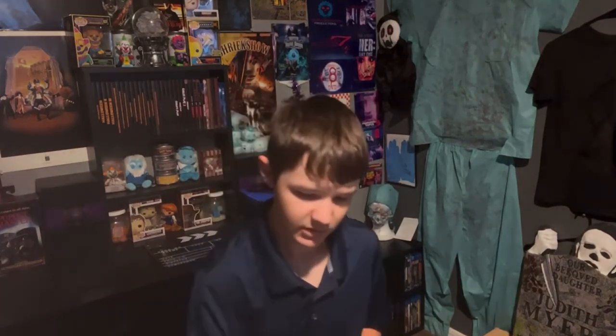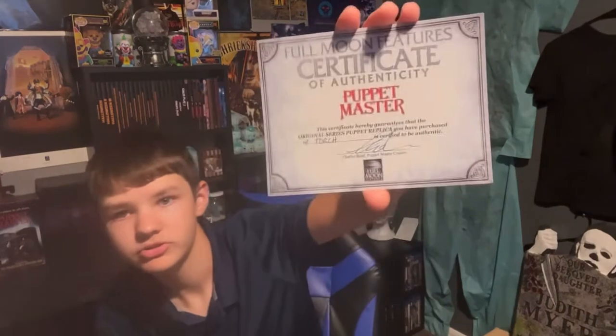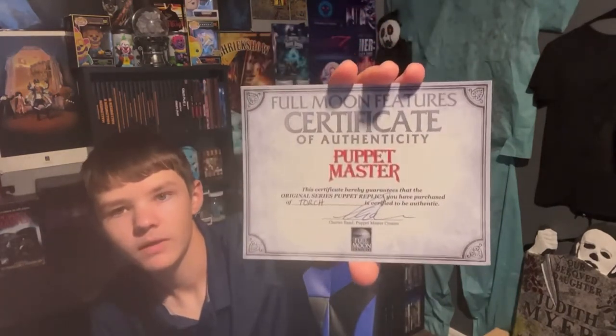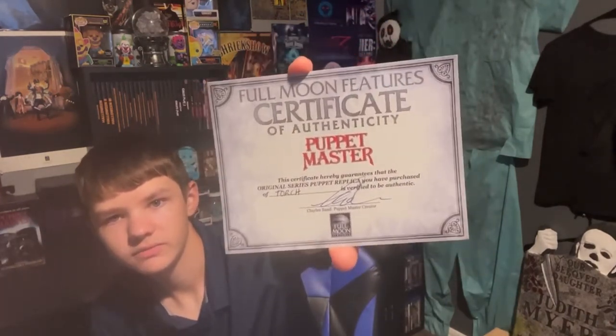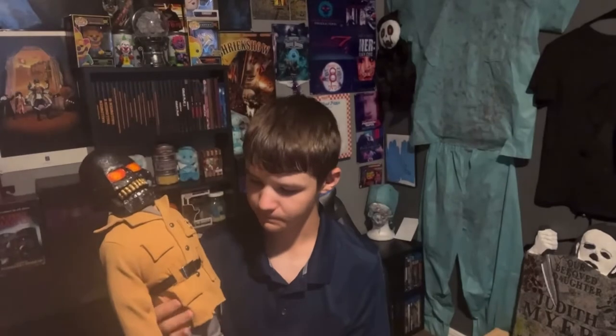I got a replica — a Puppet Master replica. You guys are going to know which one it is if you read this. I'll go ahead and show you guys — there is the certificate of authentication right there.